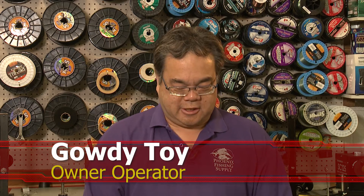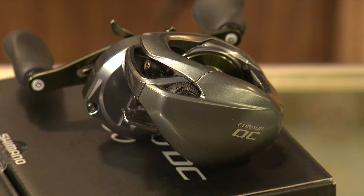Hi, I'm Gaudi Toy from Phoenix Fishing Supply. We're located at 16th Street in Callenbach, and we're here looking at the new Corrado DC freshwater fishing reel. It's made for anybody from beginner to advanced fishermen to pros. Easy cast ability, available in three gear ratios: 6 to 1, 7 to 1, and 8 to 1.